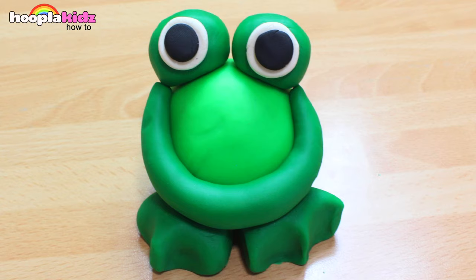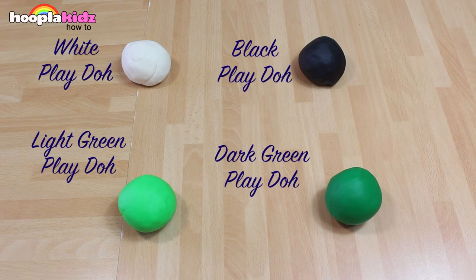So thank you very much for watching Hoopla Kids How To everyone. If you have enjoyed this video, please do let us know in the comment box below because we love hearing from you. Why don't you pop us a picture of your Play-Doh frog? Don't forget to subscribe to the channel above and we'll see you again next time. Thanks for watching. Bye!